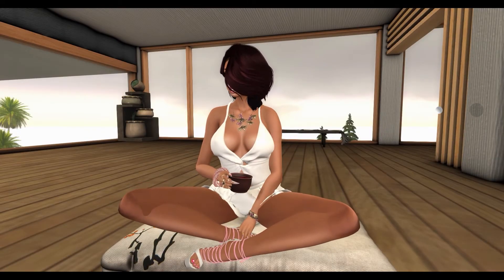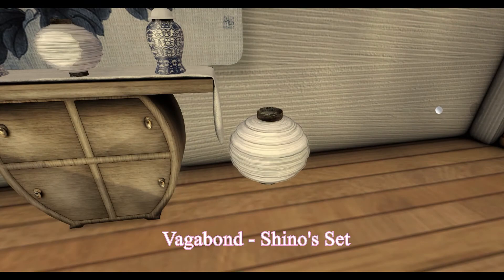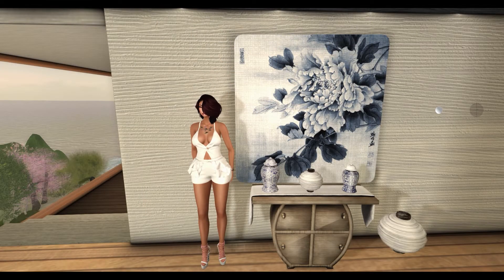You can click the set for a cup of tea. Next, from Vagabond, we have a Shino set. This set includes a Shino canvas, two urns, a console, and two lanterns.